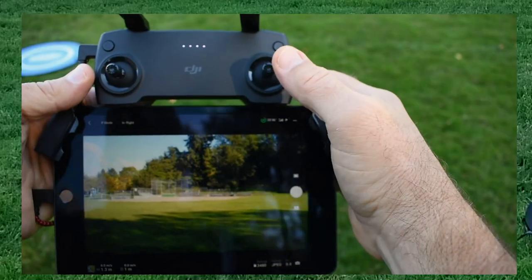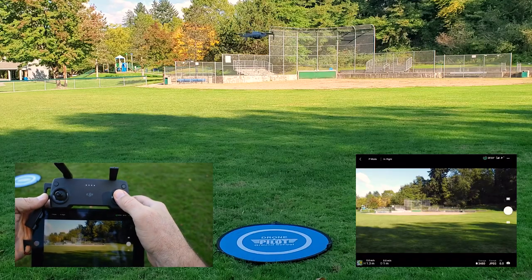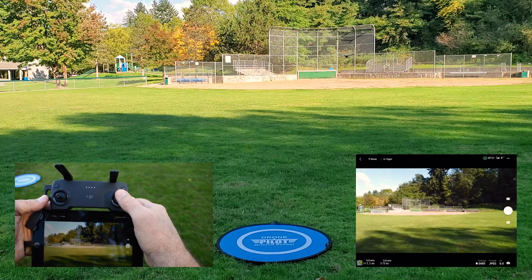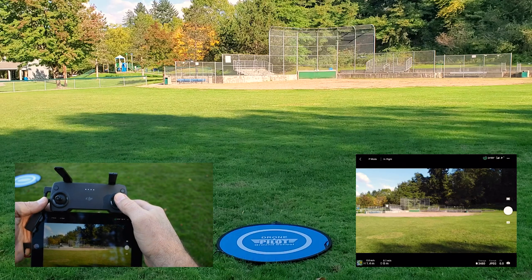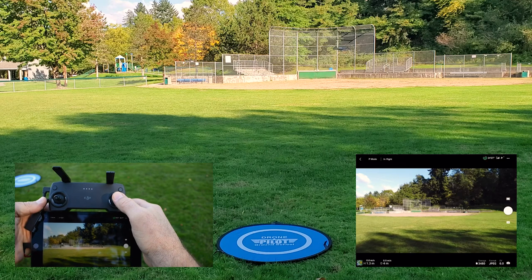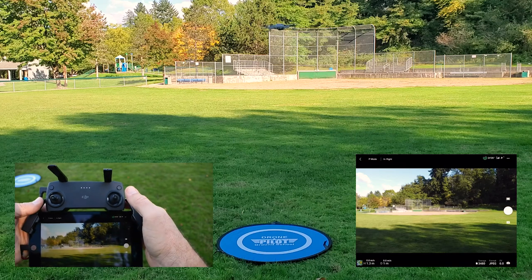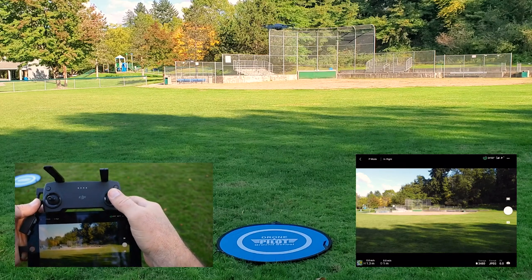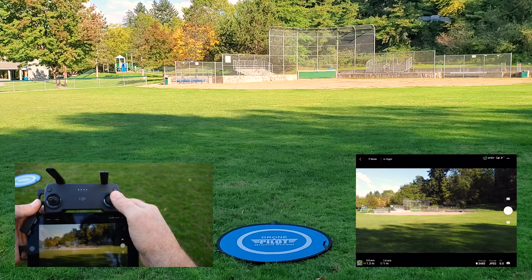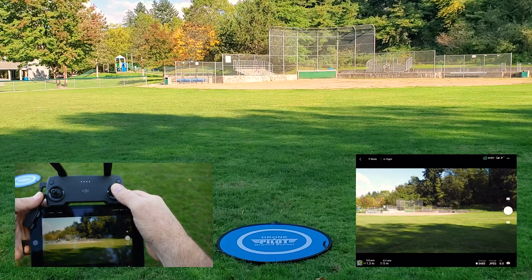The right joystick controls pitch and roll. Pitch means moving the drone forward or back — again you want to make these movements very gentle. The right stick also controls roll, which is side to side. If I go to the right the drone moves to the right; if I go to the left the drone moves to the left.